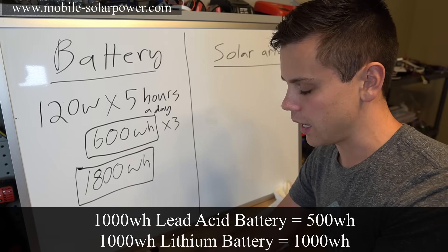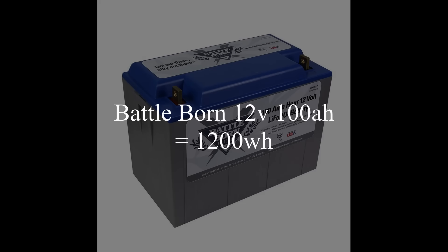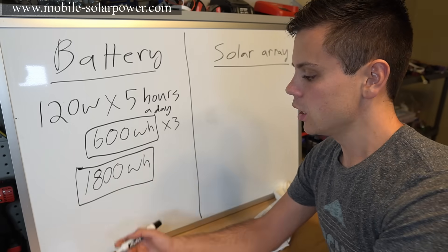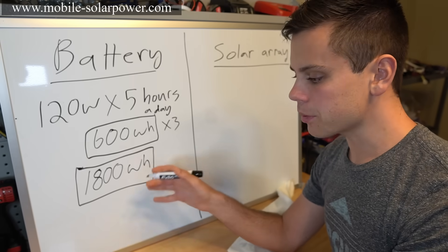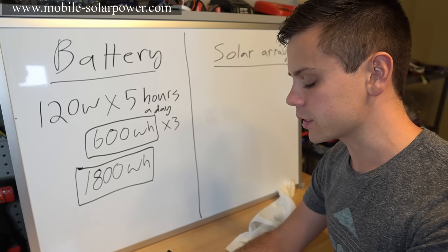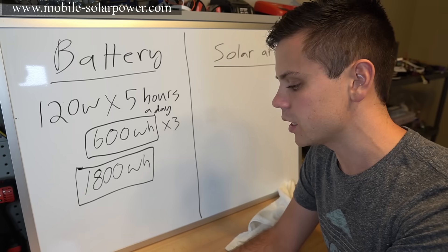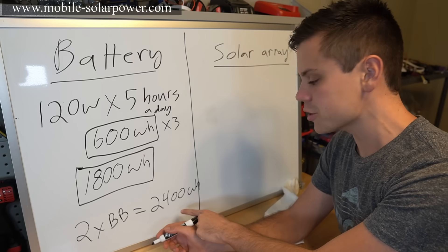For this example, a Battle Born lithium iron phosphate battery delivers 1,200 watt-hours, so you'd need at least two of them. Two Battle Born batteries will deliver 2,400 watt-hours. Alternatively you could use 400 amp-hours of lead-acid batteries at a standard 50% depth of discharge.